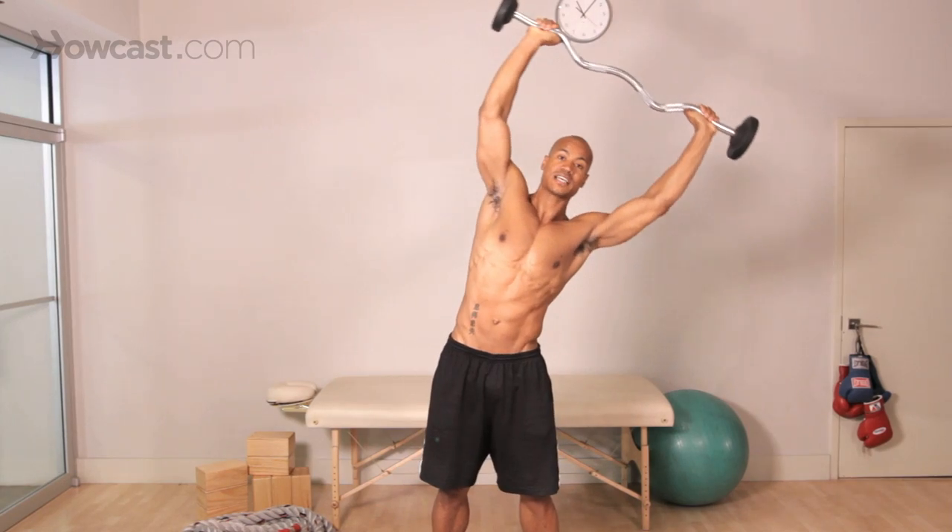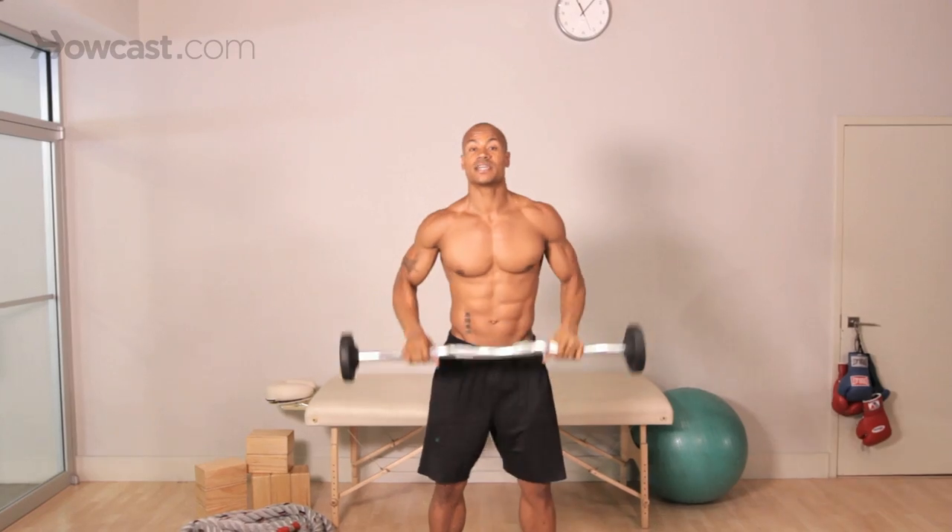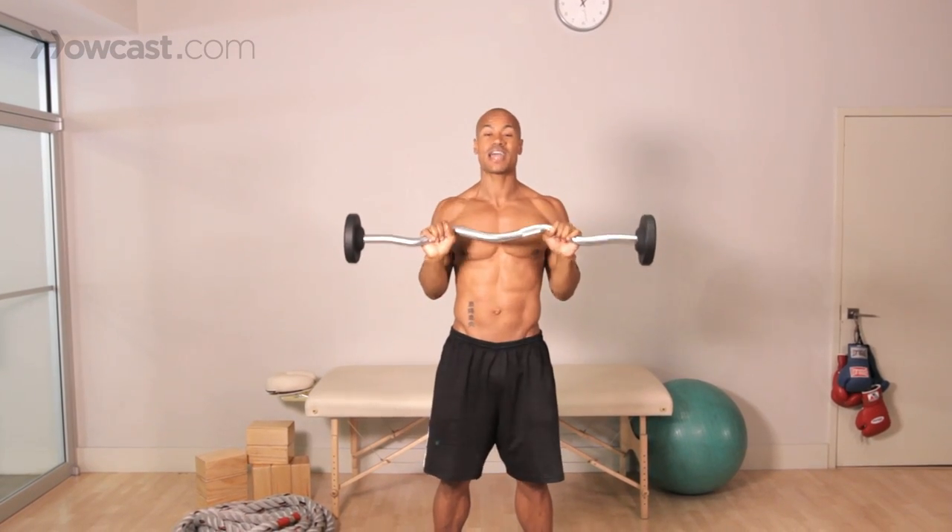Tight, contracted, slow out to the side, tight, and contracted. One thing you really want to pay attention to is not using a very heavy weight. There is no need in this exercise to use a heavy weight. This is a 20 pound dumbbell, and honestly, this is way more than I even need. So I don't need to see anybody out there doing 30, 40, 50 pounds.